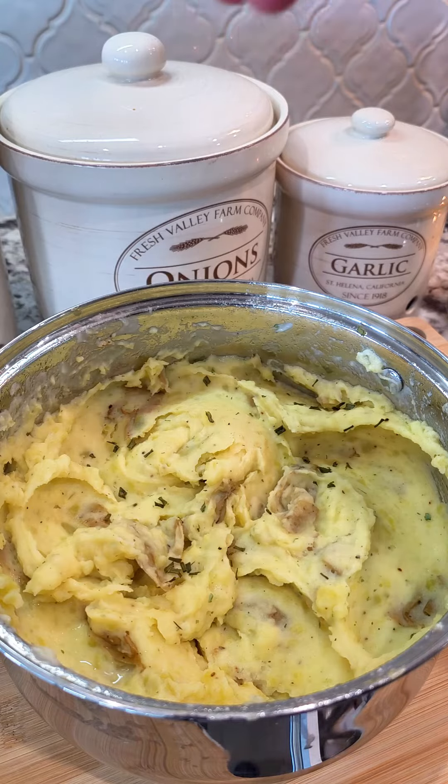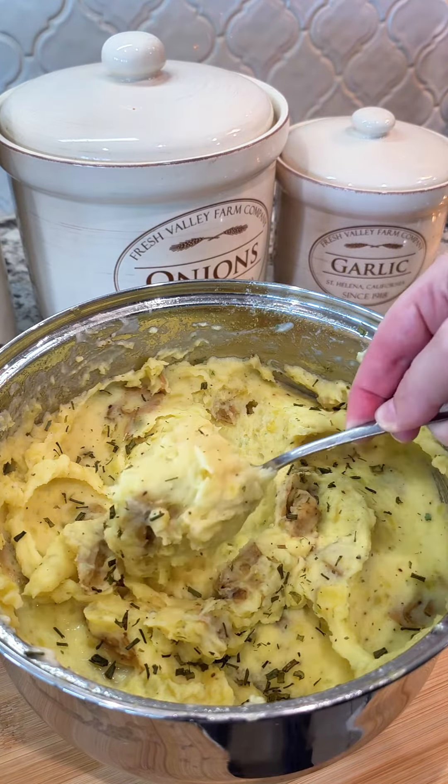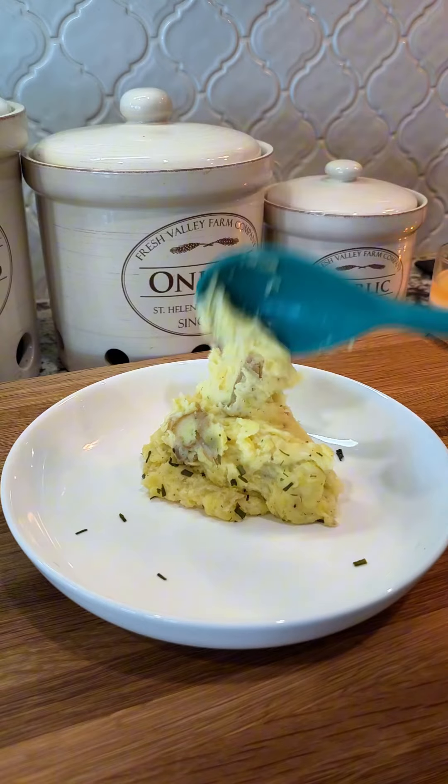Taste it and adjust your salt, pepper, and garlic. I top mine off with dried chives or fresh chives — because I want them to be fancy. Serve this alongside your favorite dish.